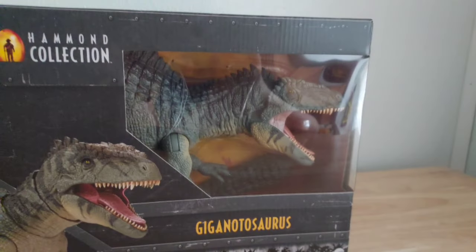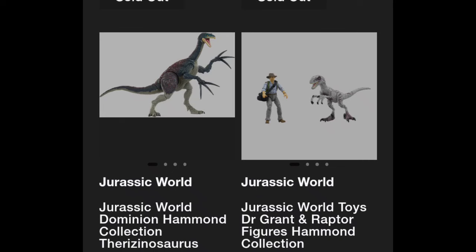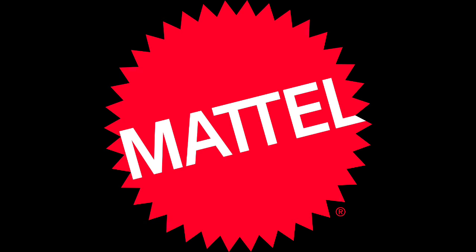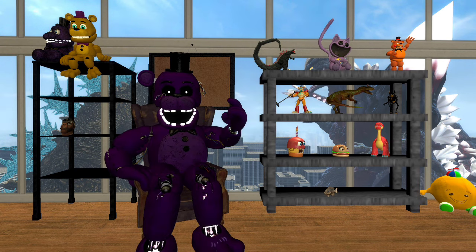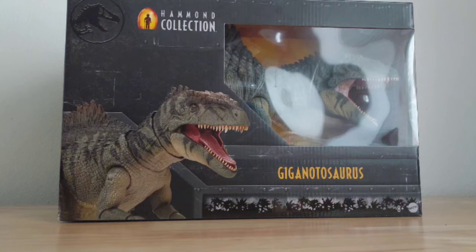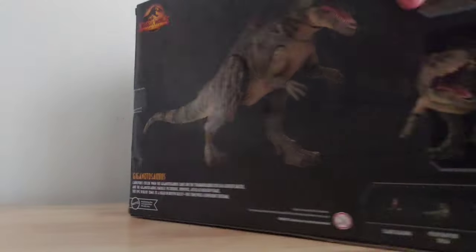But what is the Hammond Collection, you may ask? Well, the Hammond Collection is a collection of dinosaurs made by the company Mattel, making collector's items for Jurassic fans. I've collected a lot of these dinosaurs over the years and I've finally got my hands on the Giganotosaurus, which I'm pretty sure will become very rare by now. So let's get it out of the box and see what it looks like.